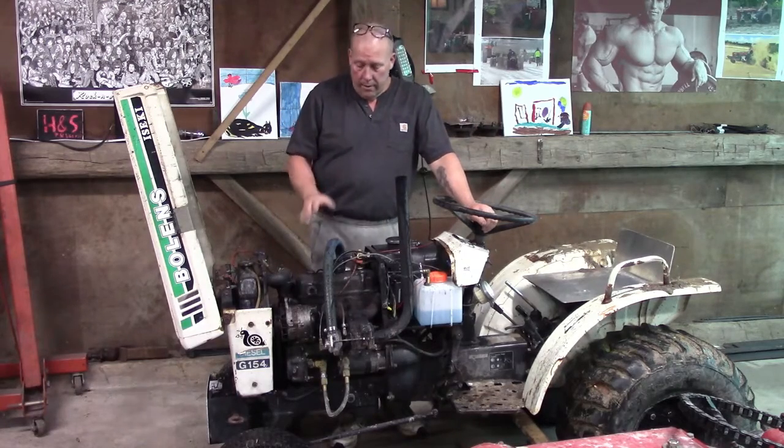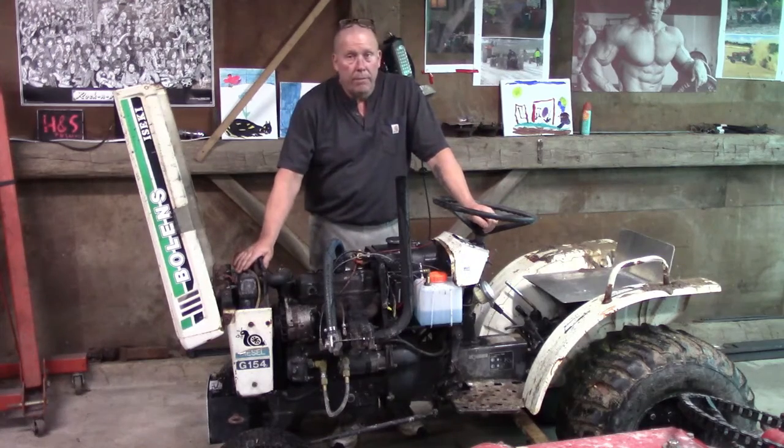I made a few changes to this diesel of mine. You didn't see it much this year. It was kind of a disappointment.